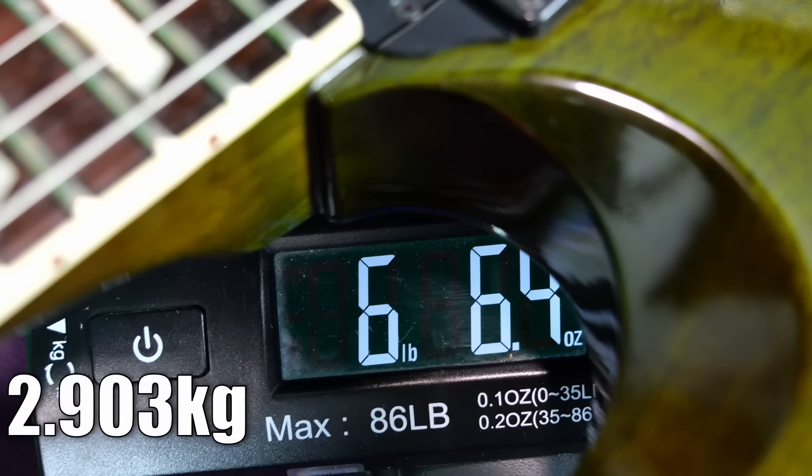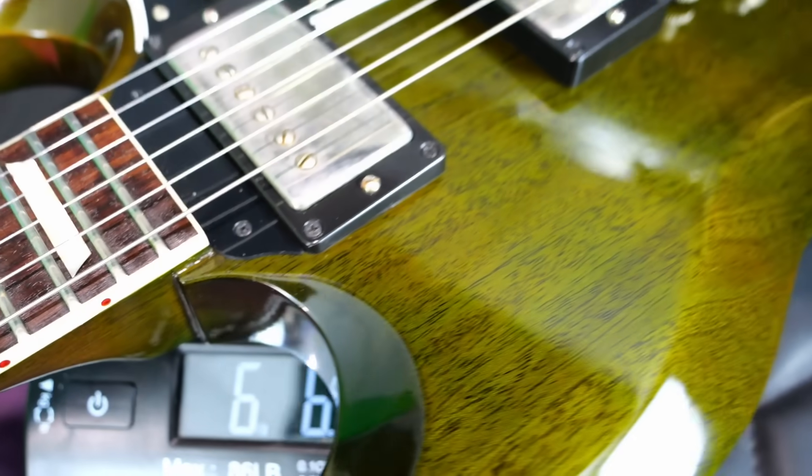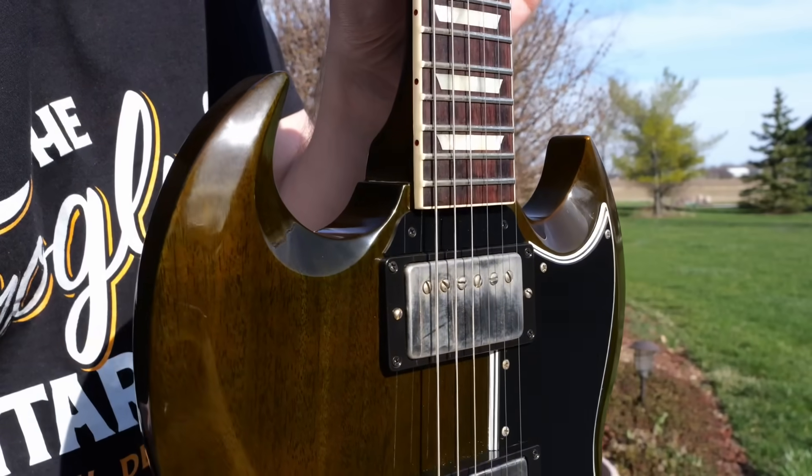All said and done, it weighs 6 pounds 6.4 ounces. So let's go ahead and plug it in and hear how this green SG sounds.